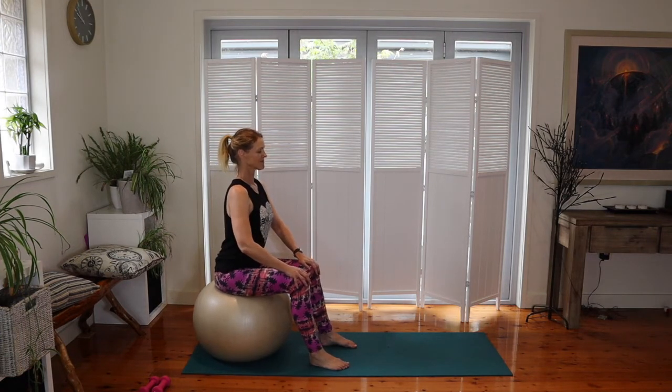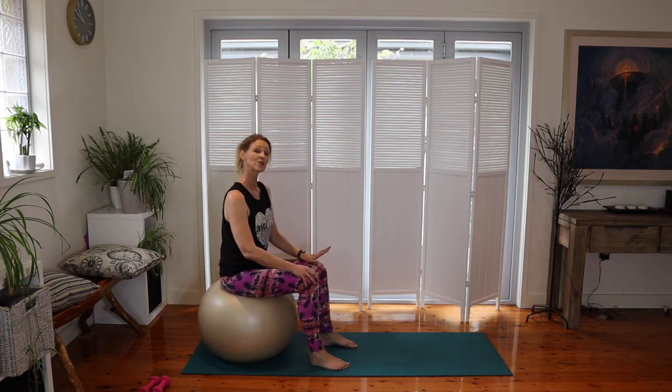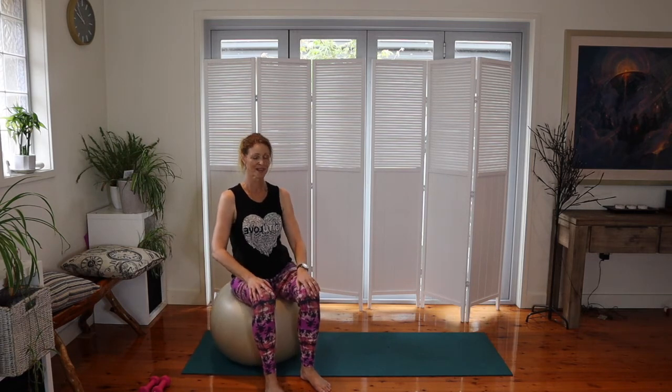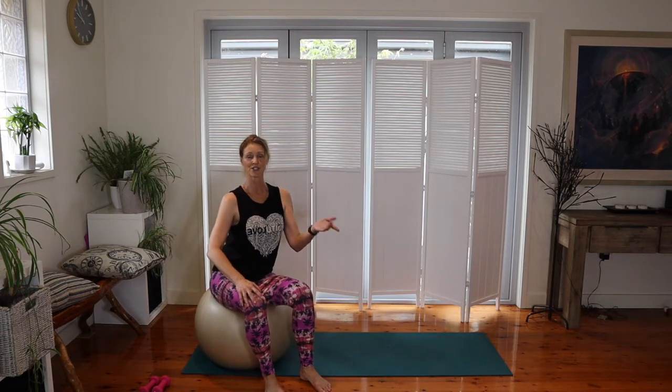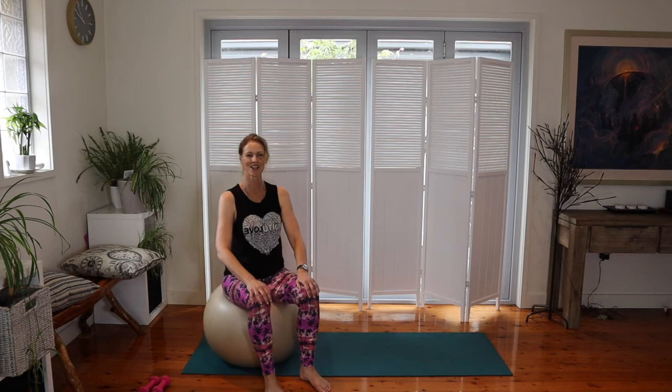We can also move side to side to tease open the hips. Notice my head stays in the same position while my body moves underneath — it's as if my head is suspended and my spine does the work like a pendulum. We'll do ten repetitions each side, then come back to center.